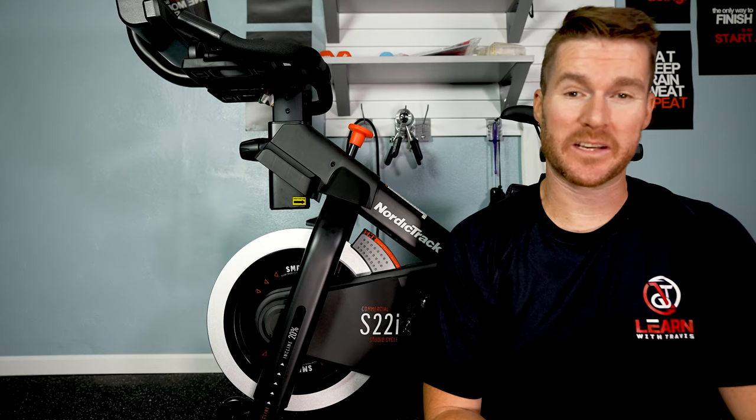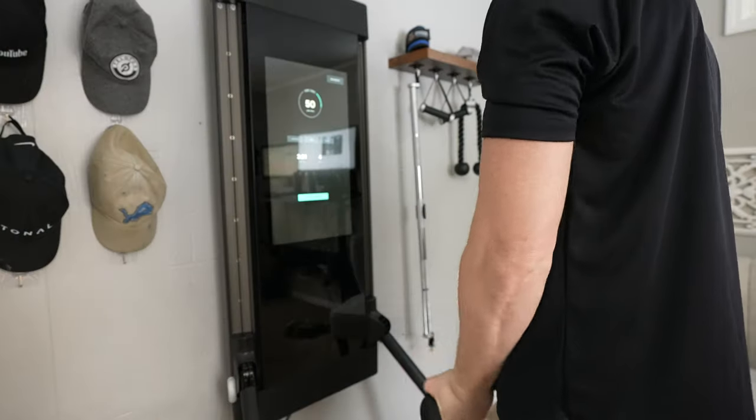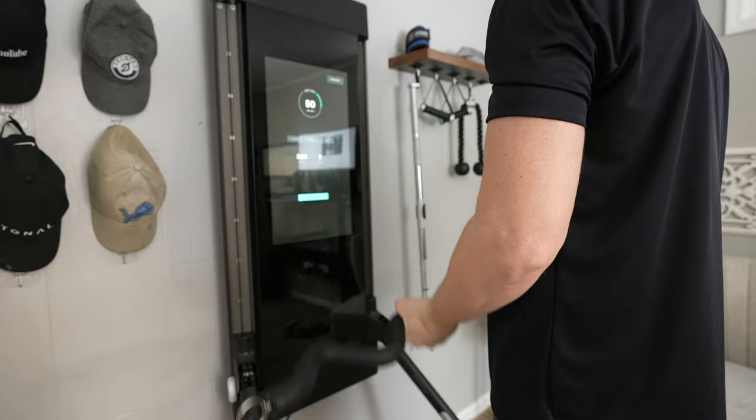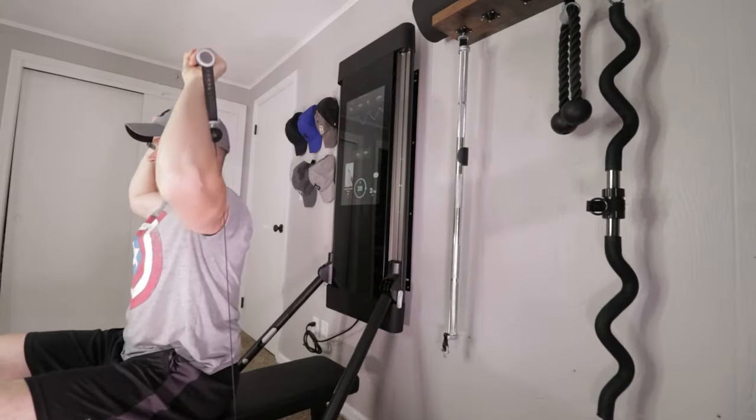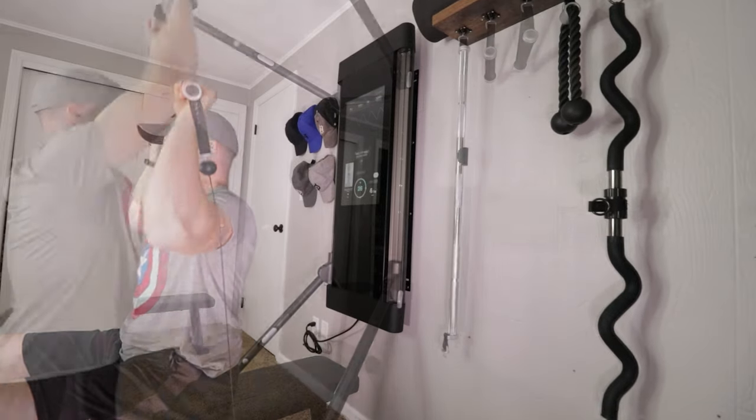Now let's move on to the options I do think you should consider: resistance training, rowing machines, and indoor cycling bikes. I'm going to start with resistance training, and if I had to pick one option, this would be it. That's because I know I like lifting more than I like cardio. I also like that it mixes things up a little bit more. When it comes to rowers or bikes, you're doing a lot of the same motion over and over. But when you're doing lifting, you're doing different positions, lifting in different directions, doing all sorts of different things to keep you moving and engaged.